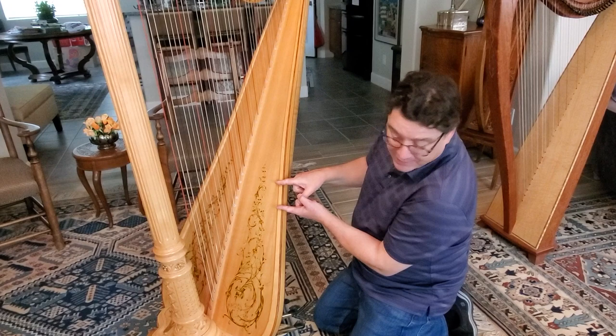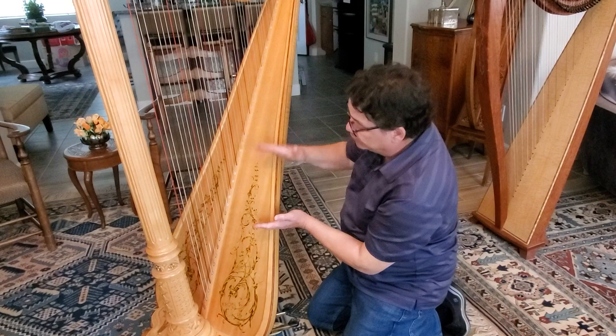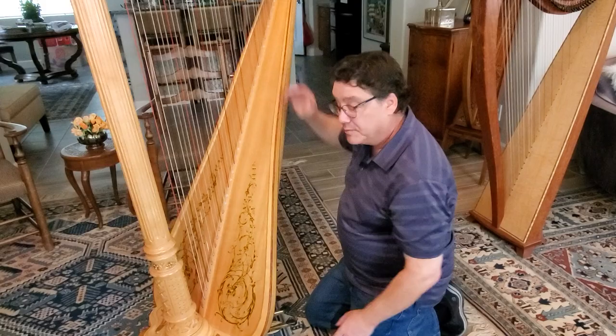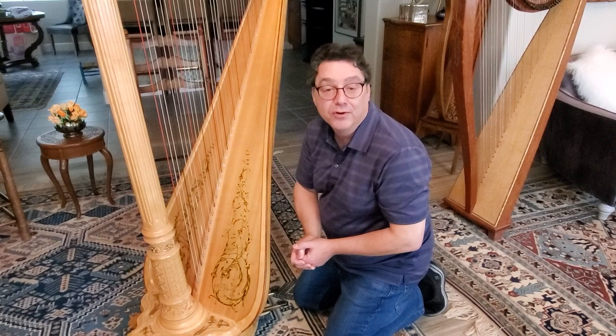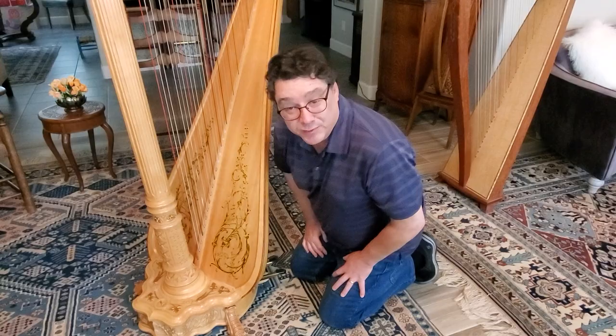Why can't they have a one-piece soundboard? Because trees are round, so you can't get a piece of wood with straight grain for very long — the tree gets round, so you can only get straight grain for so far before the grains start curving, and you don't want curved grains. That's one of the reasons why harps are so expensive. The wood for the soundboard is the most select piece of wood cut from a tree. So that's basically how the bodies are structured.